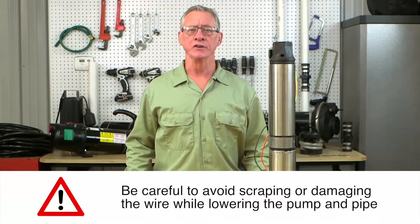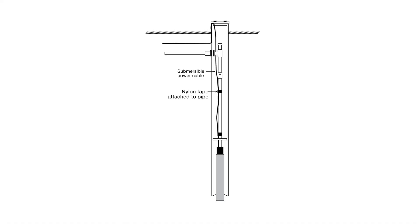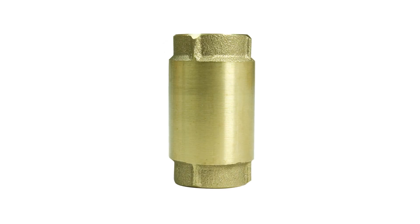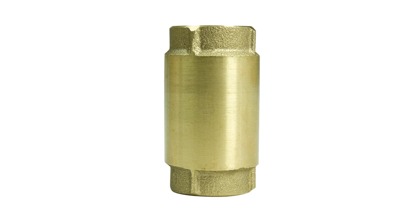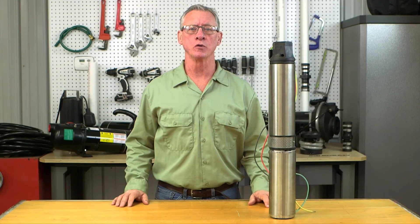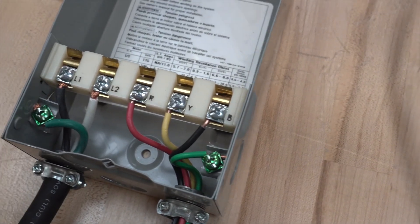Lower your pump and drop pipe into the well, securing your wiring with electrical tape to the drop pipe every 3 to 10 feet. Once you've completed the drop, you can make your final connections, including the check valve and well seal. Connect your wiring into the control box for 3-wire applications or directly to the electrical disconnect box.